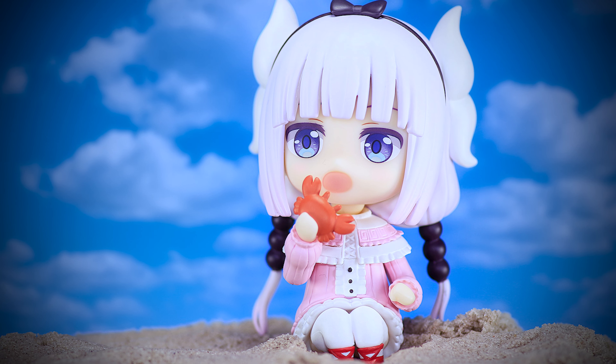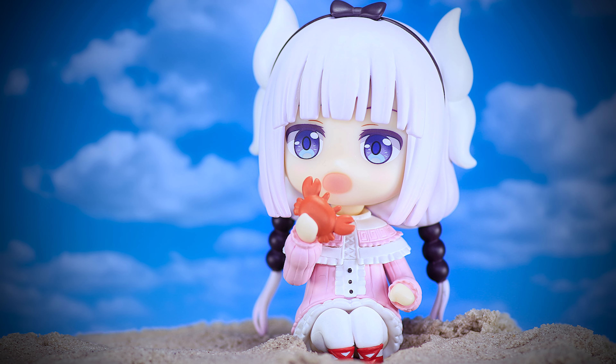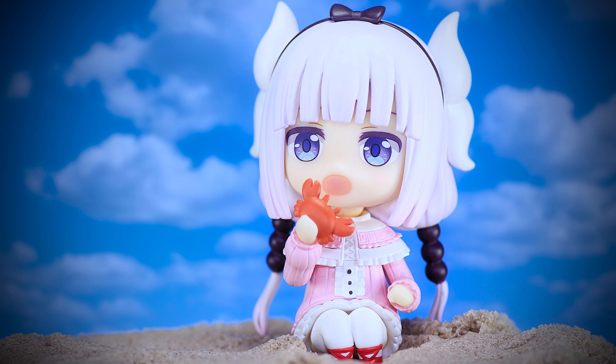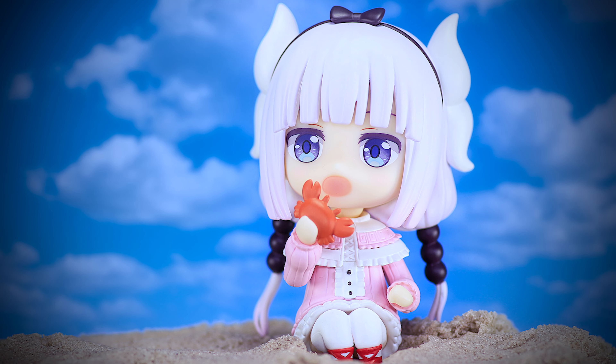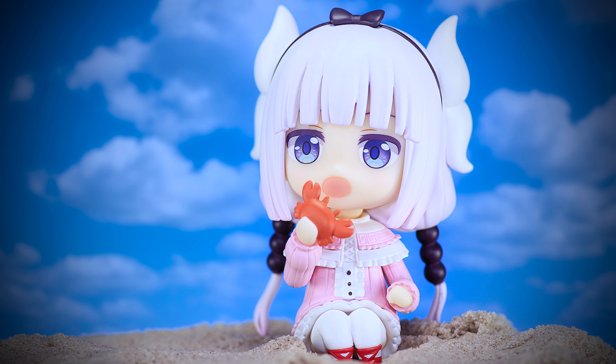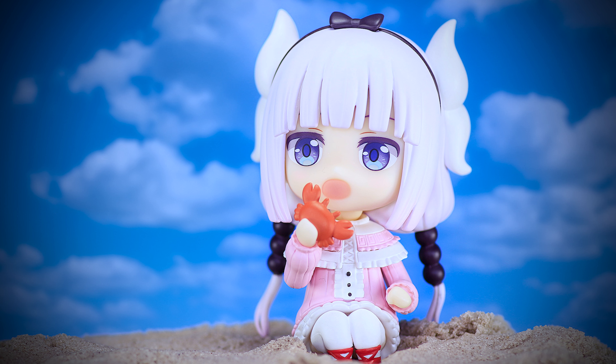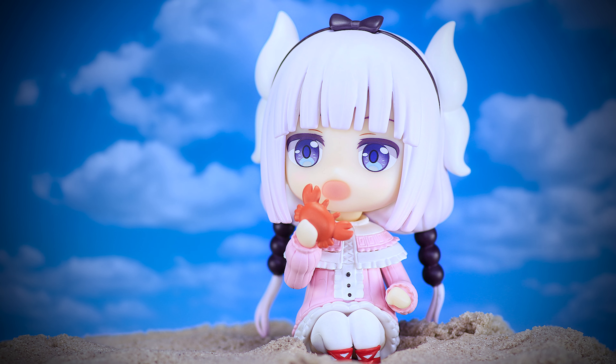Kanna's definitely worth picking up for fans of the manga or anime. With a character like Kanna, it will bring a lot of cuteness to your collection as one of the more popular characters in the anime. Now release Elma! Alright guys, that's it for this review. Leave a comment letting me know how you like this figure, subscribe, or share this video with your friends to help out the channel.